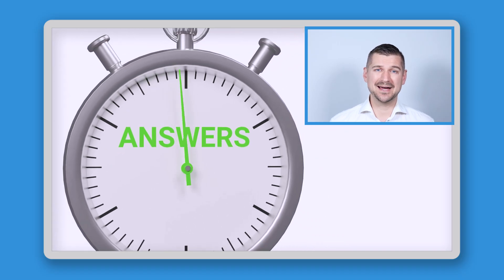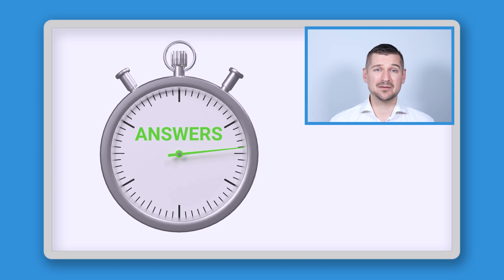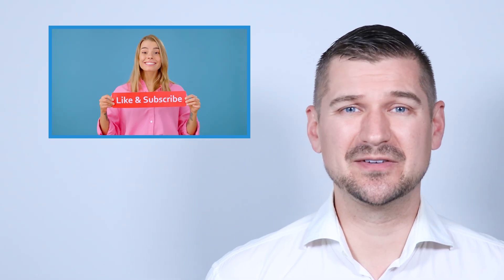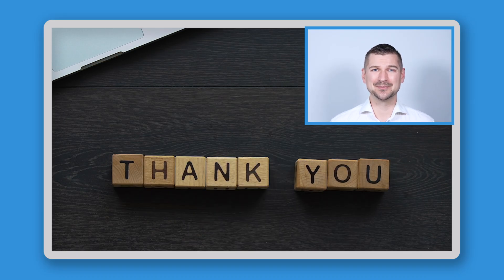Okay, so that's a wrap on this video. I hope that I've answered some of the questions that you had about the ScanSnap iX1600 receipt edition scanner, and even some that you hadn't thought of. And if you found this video to be helpful, please be sure to give it a like and subscribe to my YouTube channel. Thanks again for watching. As always, I'm Sean Dillman.